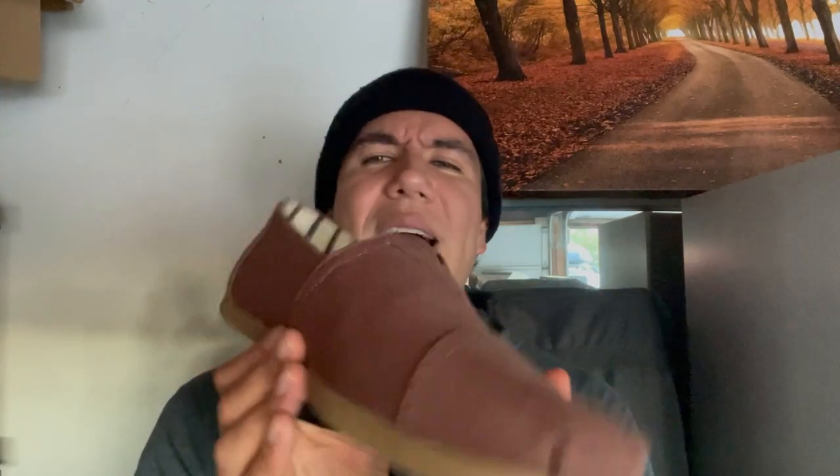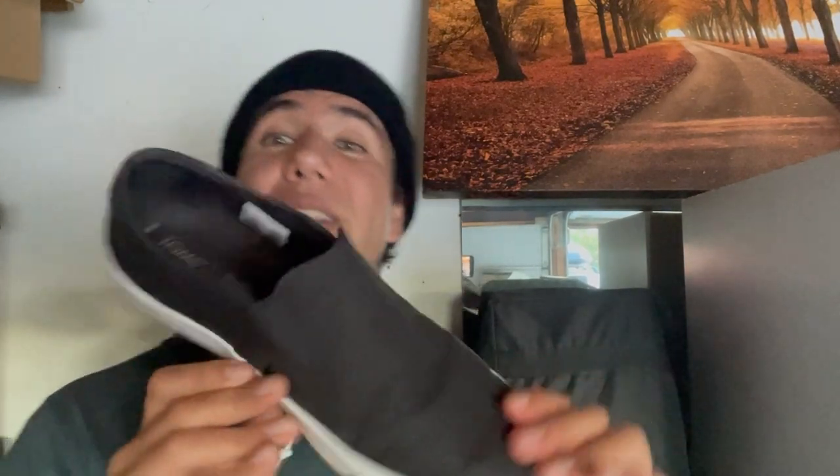I wanted to change it up and find a different type of shoe at a great price. I was looking around and got an ad for TOMS. I saw the classic look and thought, you know what, I always wanted to try a pair since they first came out but never got to it — it was always Jordans or different shoes. So I gave it a shot, and I love them, especially the price.